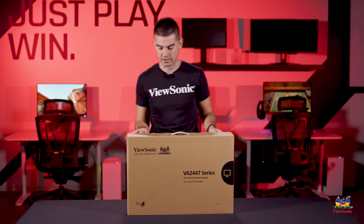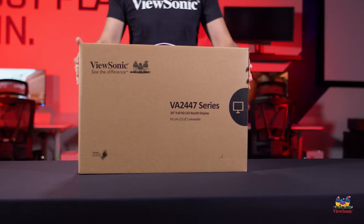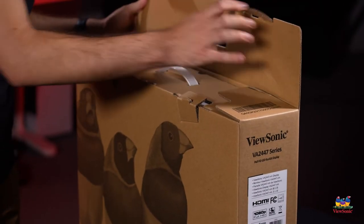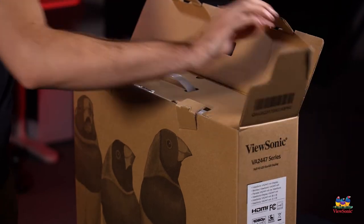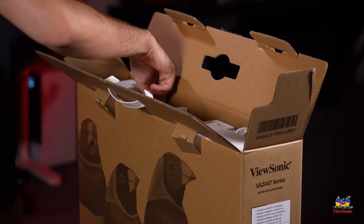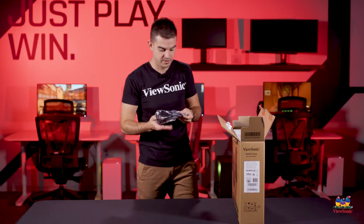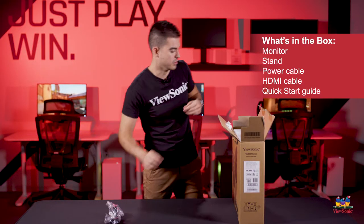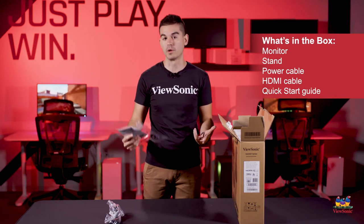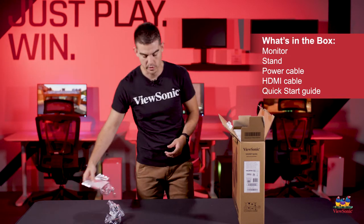So let's get into this and show you what you get. I'm going to start by opening the top — I've already pre-cut it to make it a little bit easier. First things first, you're going to get a couple of cables in the box. You're going to get the power cable for the monitor and some documentation — this is basically your quick start guide and it tells you what's in the box as well.